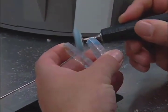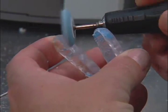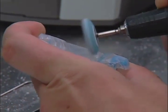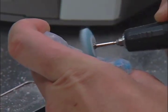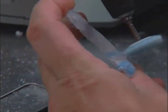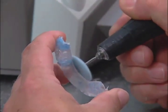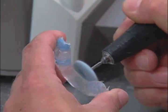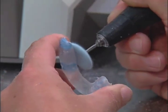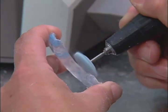Using the Lisko S Disc, go around all cut areas and begin to smooth the splint. The Lisko S Disc is ideal at 10,000 RPMs. Be sure to remove any sharp edges.